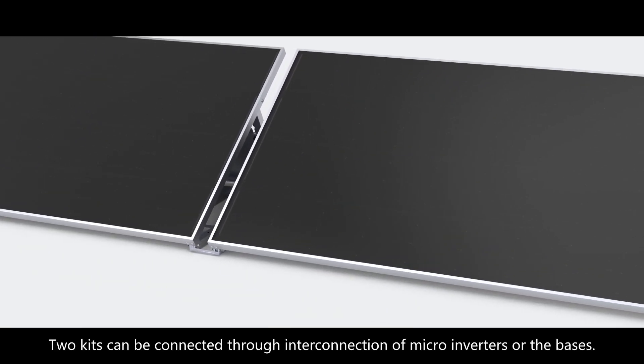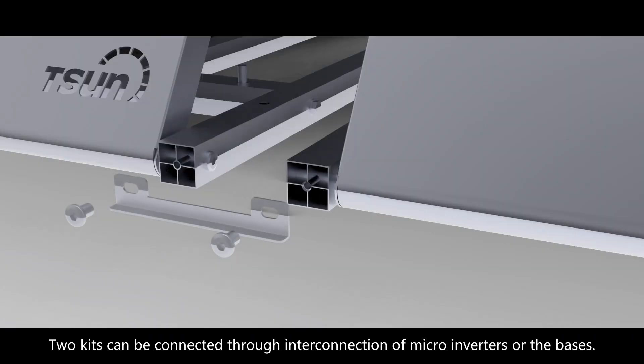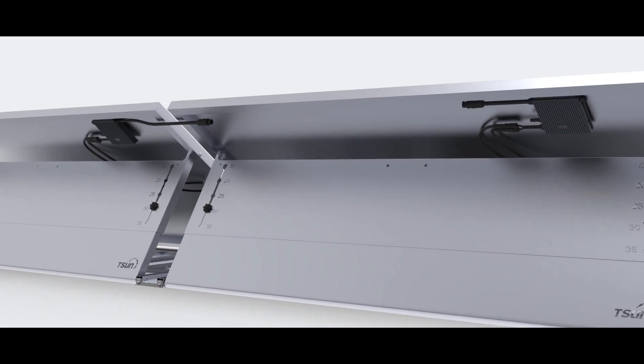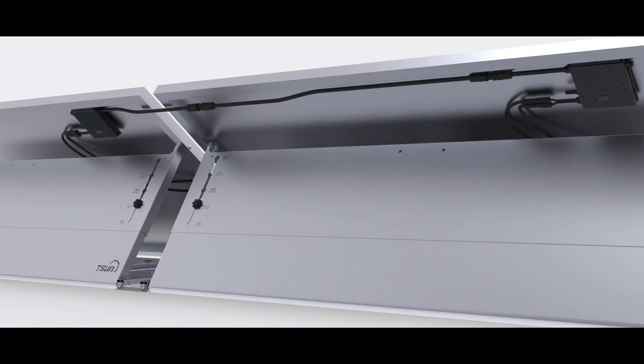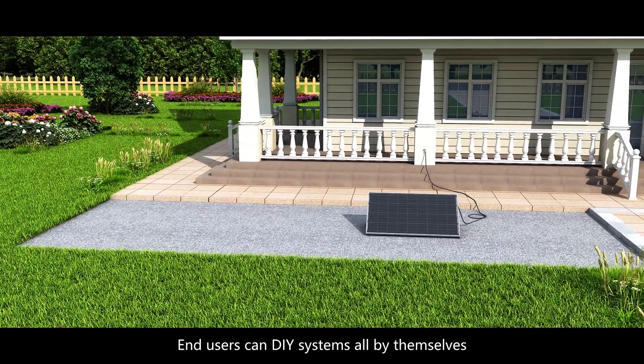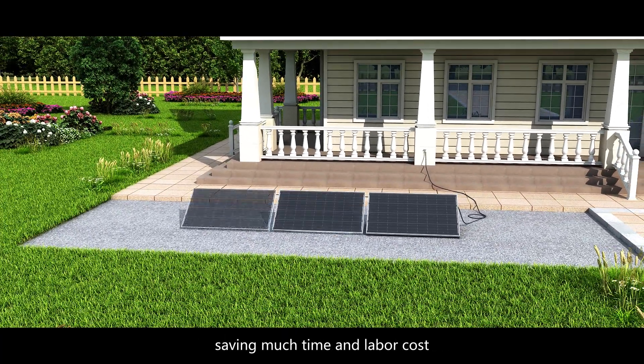Two kits can be connected through interconnection of microinverters or the bases. Users can DIY systems all by themselves, saving much time and labor cost.